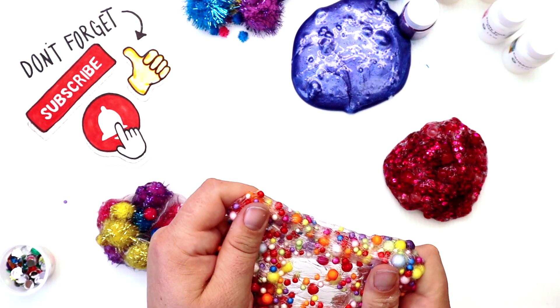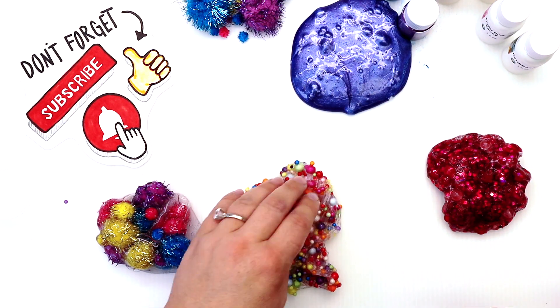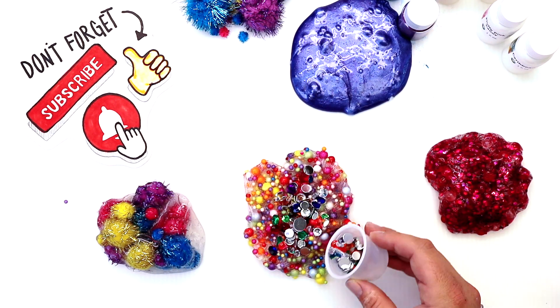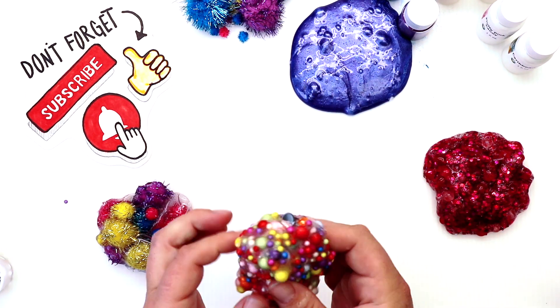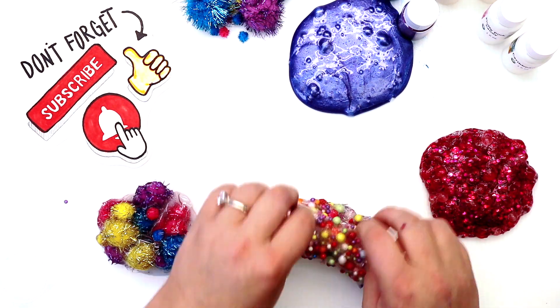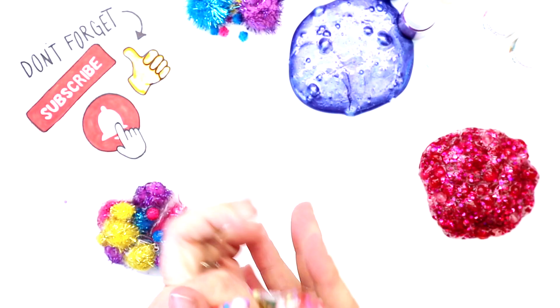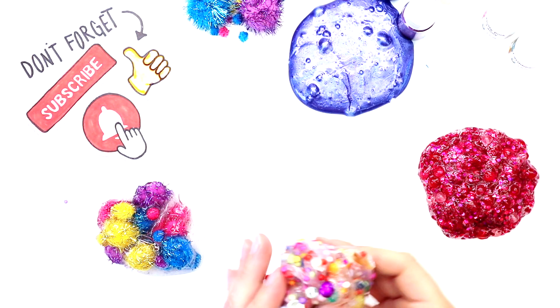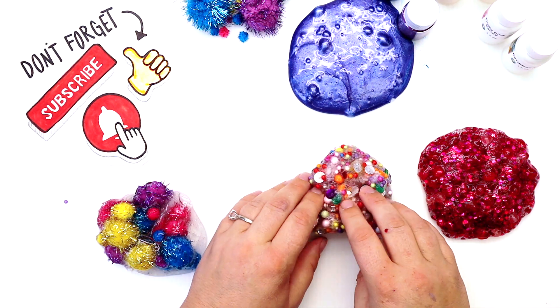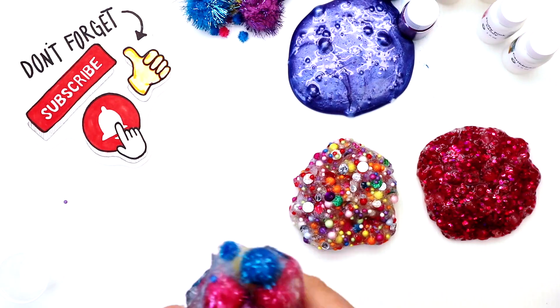I'm feeling bad for this little floam guy — he needs a little bedazzle too! The pigment one is nice and shimmery and the glitter obviously, so I wanted to add a little something extra to this one — jewels. There we go, now I love it, it looks just like candy!